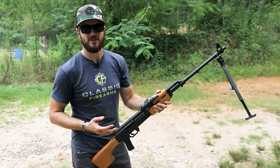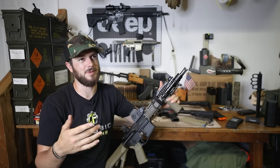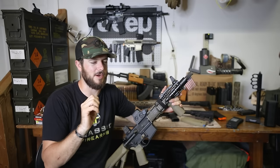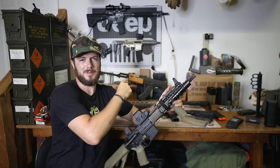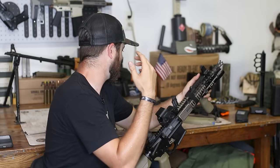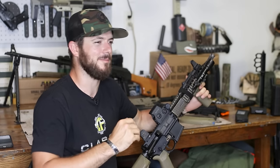There are also binary and echo options available for the CZ Scorpion, the MP5 clones like the HK SP5, and Zeniths and PTRs — they run great in those. If you're a Scorpion or MP5 owner, definitely take a look at those because they're a lot of fun. Hopefully this answered your questions — we did an overview of each trigger. Let me know your thoughts in the comments, especially about the cycling and gas system discussion.